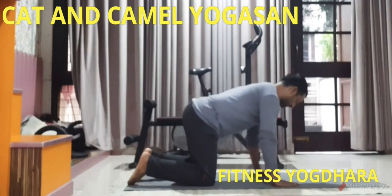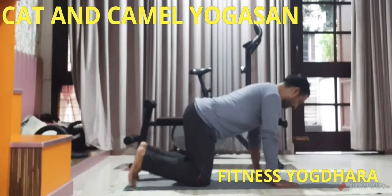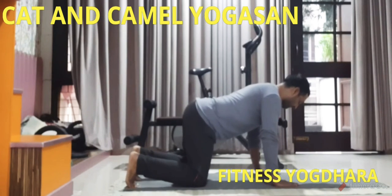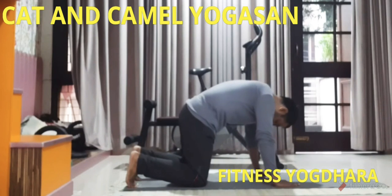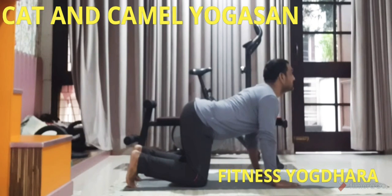Camel pose: tuck your head and tailbone in, arching through your spine as to a camel hump. Take a big breathe out at the same time.